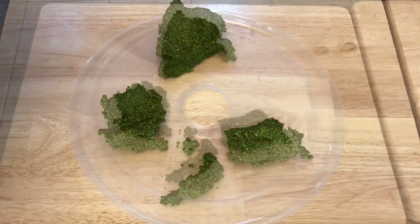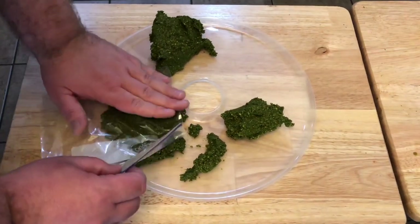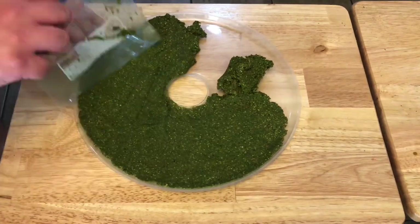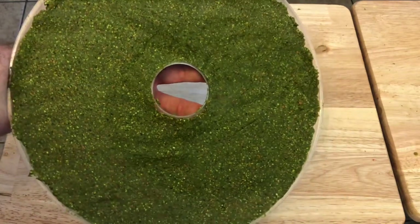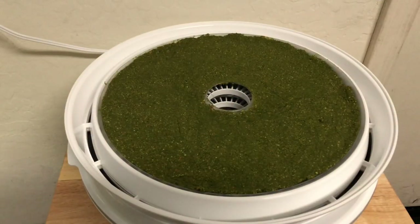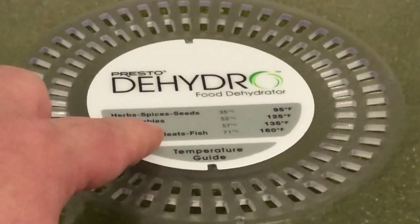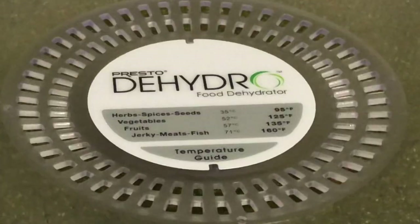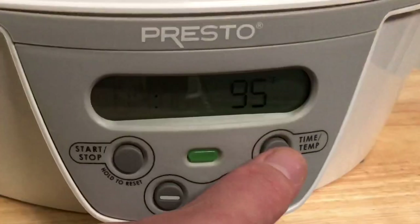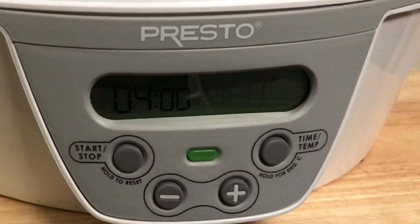I think that's thin enough. I'm going to use a plastic bag to smash this down and make it even thinner. This is actually turning out better than I ever thought it would be. Got the food on the tray and the dehydrator set up — going to pop the lid on. I'm going to dry this at the vegetable setting, which is 125 to 130 degrees, and I'm thinking I'll do it for about four hours and then come check on it.